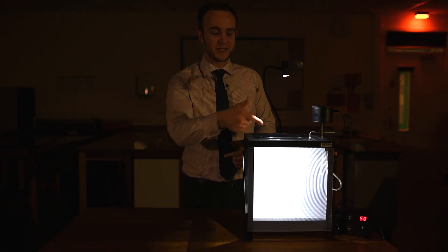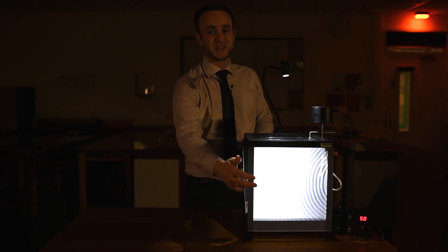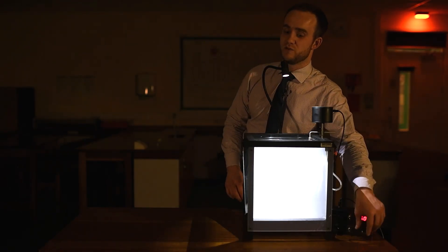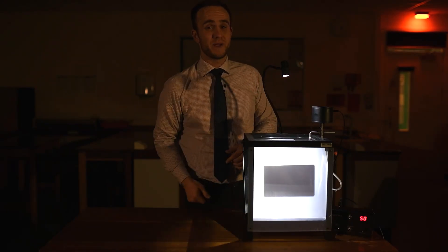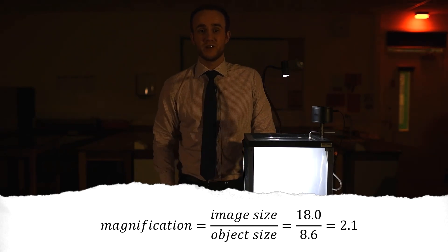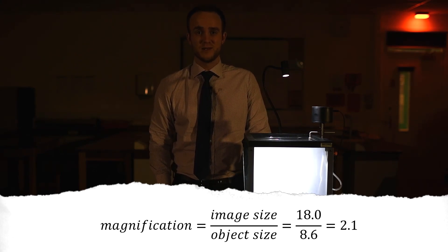One problem is that because the light is shining down through the water then bouncing off the mirror onto the screen, the final image is actually magnified compared to the actual waves. So we first need to figure out how much bigger the image is on the screen than the waves themselves. I'm going to turn the oscillator off but keep the light on and use my credit card. As you can see the card looks a lot bigger on the screen than in reality. I'm going to measure the image size first - that is bang on 18 centimeters. And the actual size is 8.6 centimeters. So 18 divided by 8.6 gives us a magnification of 2.09, let's round it up to 2.1. That means whatever wavelength we measure on the screen we're going to have to divide it by 2.1 to get the real wavelength.